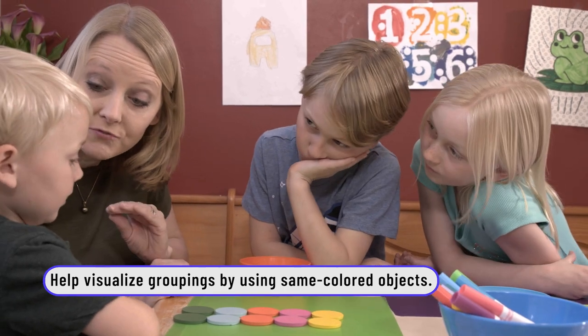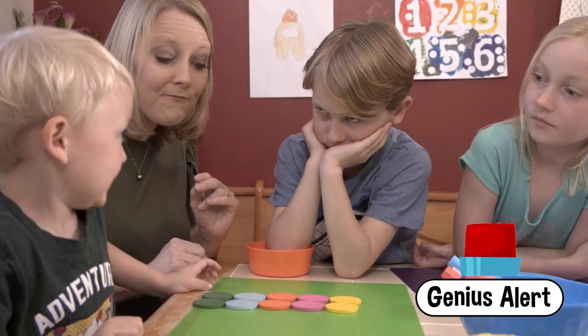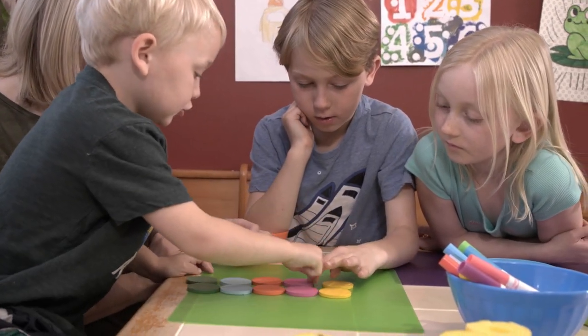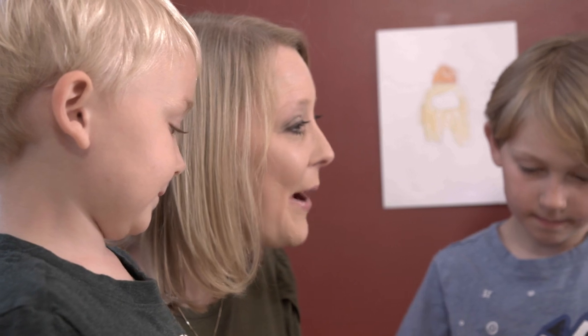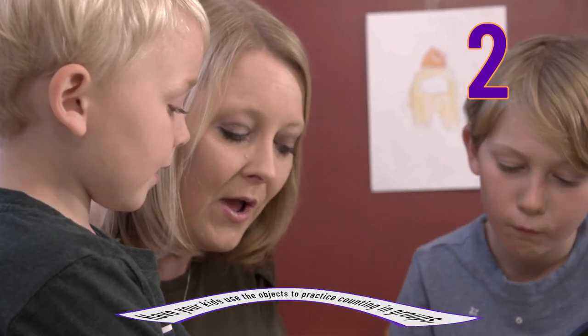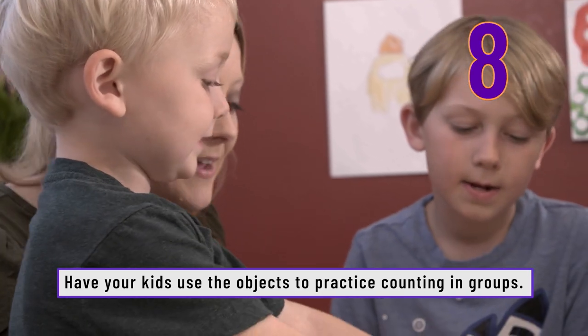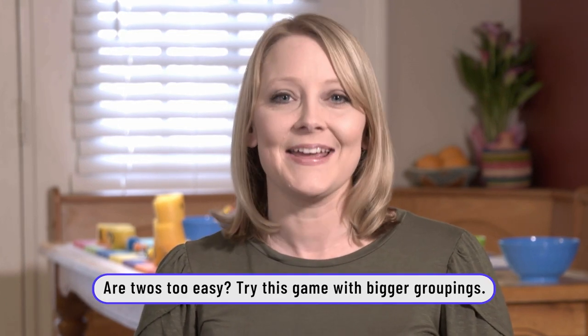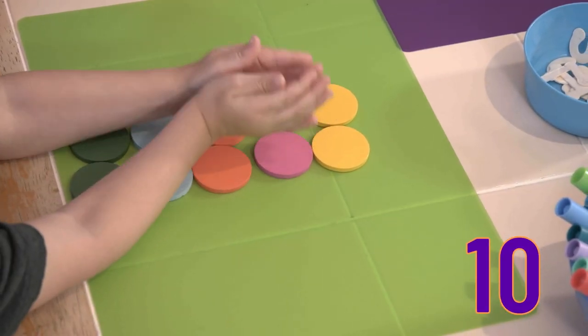How many groups of two do we have? Five groups. How do you know that? Count them for me. One, two, three, four, five. Good. We've learned to count by twos as well. Can you repeat after me? Two, four, six, eight, ten. Good job. Little Silas really surprised me — not only could he count how many groups of two there were, he could also count how many groups of five there were. So you really saw that he made that connection in his brain. Five, ten.